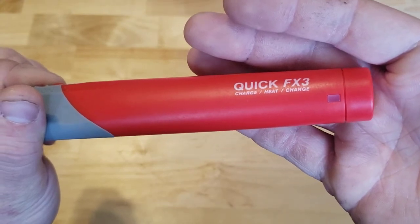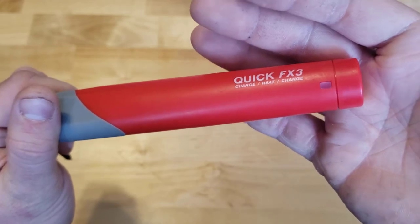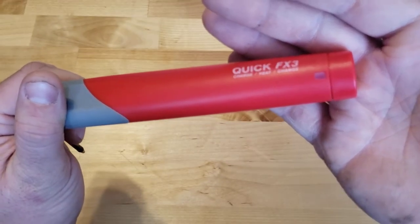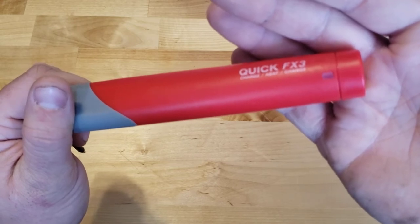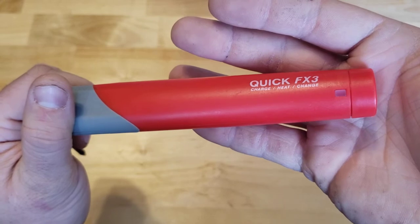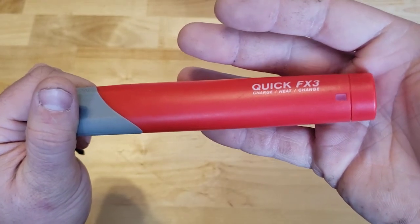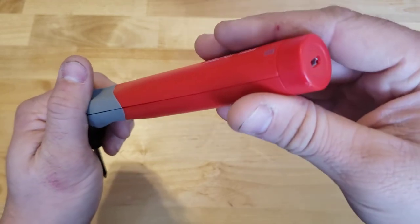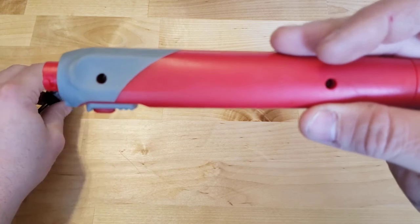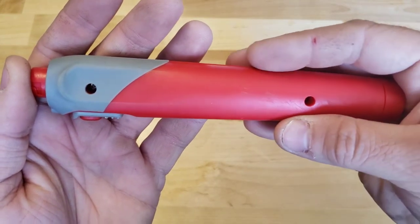I have never really taken the time to see how long it takes to charge. I would say that three-hour mark is probably about right to full charge, but it does claim that you can plug it in quickly for like 15 minutes or so and get some use out of it if you're just trying to make a quick solder joint. I have charged this a few times, mainly because I was curious to see what was going on inside this thing, to see if it was some sort of regulated output or what.